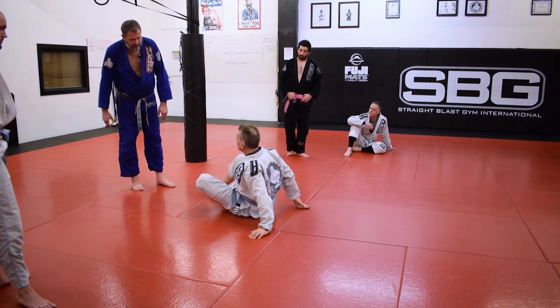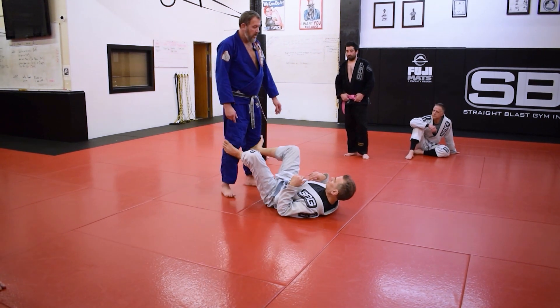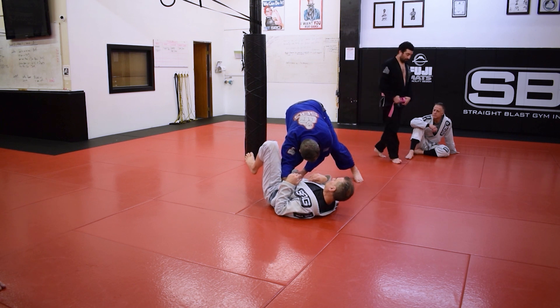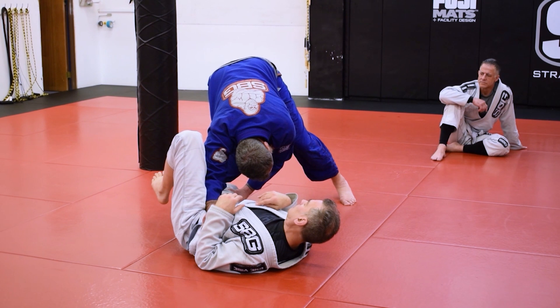Now he'll put his feet below my knees, but he's on his back, like this. And here I need to cut an angle — I'm going to remove one foot and immediately drop. Now as soon as I get connected, from this point forward, I never want my heels to touch the mat.